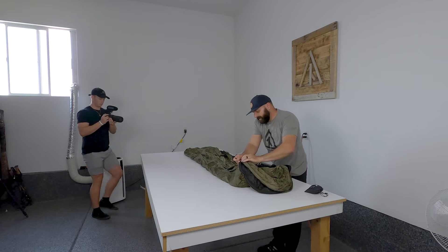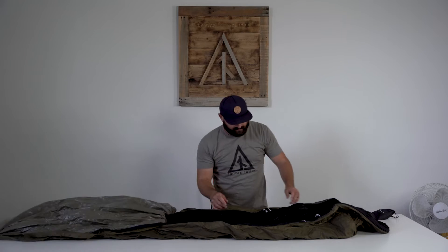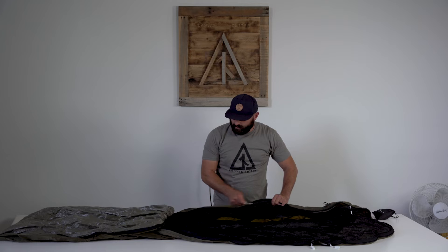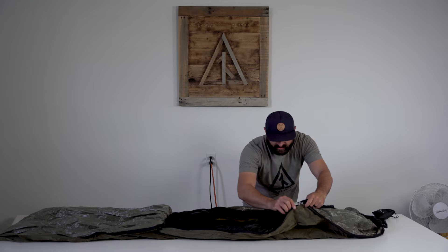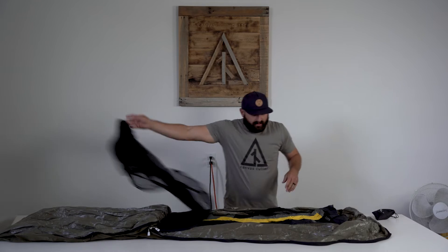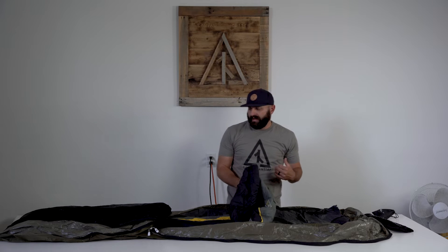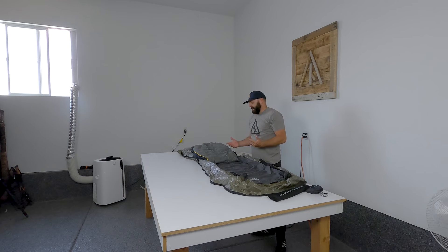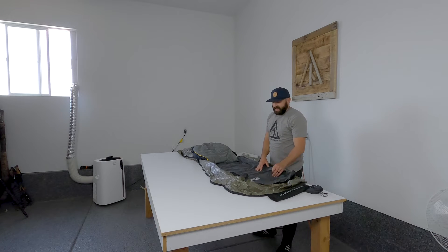My Summit is set up and open so you can see it. It's got a 20-30 degree Mountain Hardware bag — it's older, down, and has almost no loft anymore, but I'm a hot sleeper and it works really well for me. I'll use that or a climate blanket.